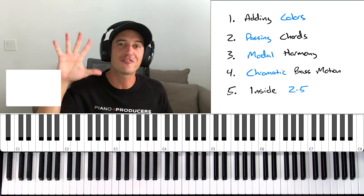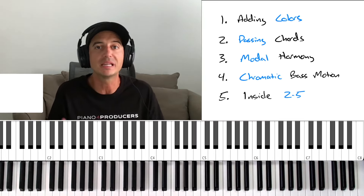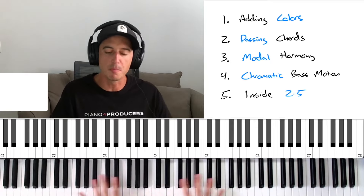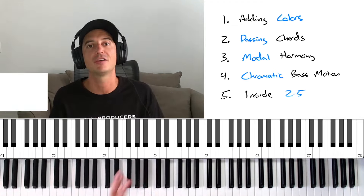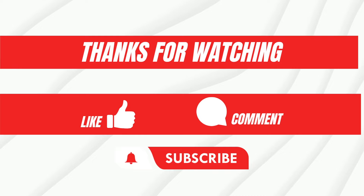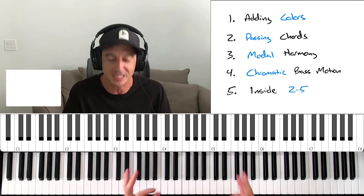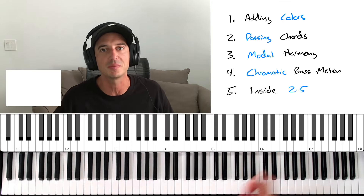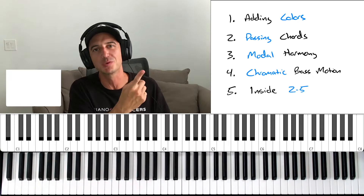There you have it — those are the five ways to make any chord progression more jazzy. Number one: simply add colors. Number two: add some passing chords. Number three: use modal harmony. Number four: chromatic bass motion. Number five: use the inside two-five. If you dig this content, like and subscribe to the channel so you can get more like this — it helps me out more than you know. My name is Bruce Beats, I'll see you on the next one. Peace.